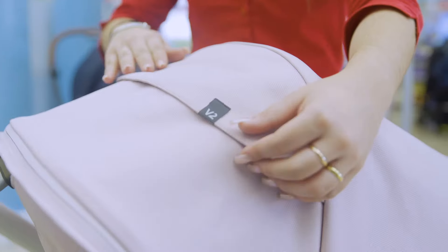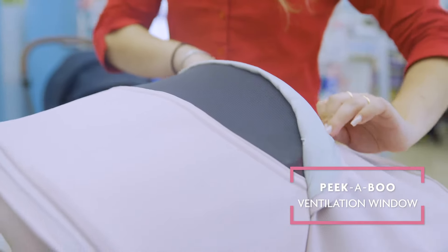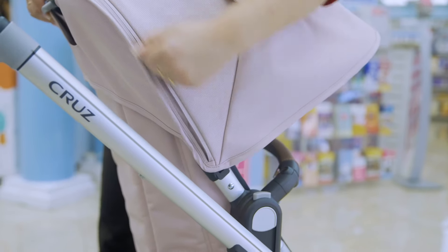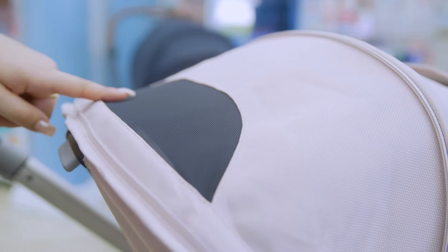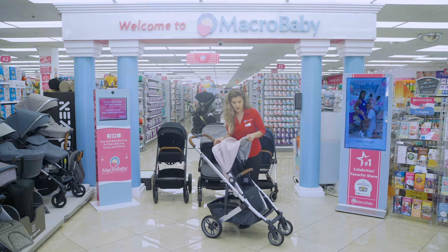Bring it back up. Right here there's a little peek-a-boo that you're able to use to see the baby. And then you're also able to unzip it on the side as well. You also have another peek-a-boo when you unzip the canopy.